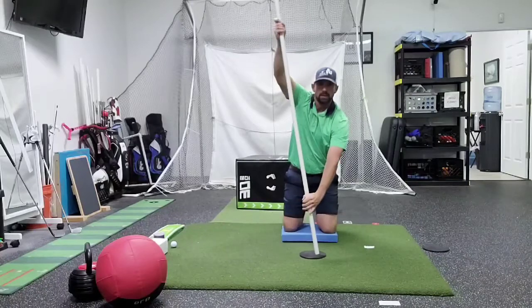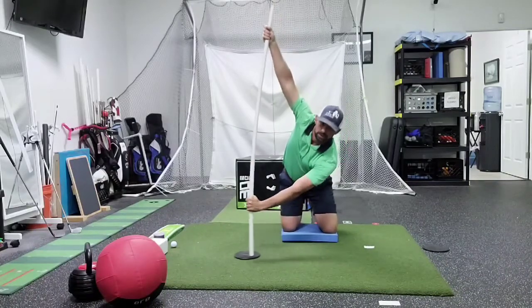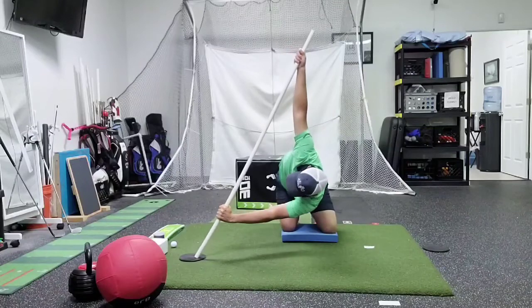Come back up, reach, dropping that shoulder towards the ground as we turn.